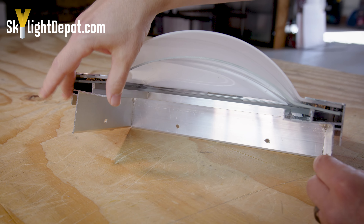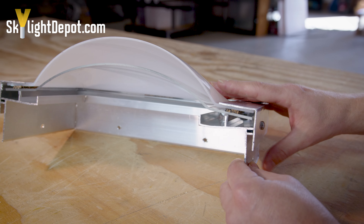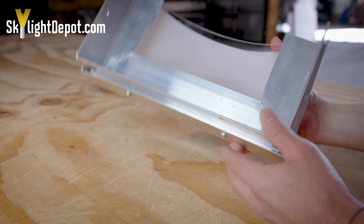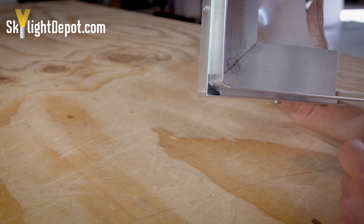You can clearly see that you have the condensation gutter on the inside — that's for any water and moisture coming up from the inside of the home. You also have this outer track for any water that would seep in from where the plastic meets the aluminum frame.